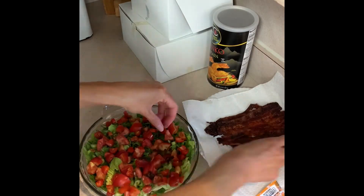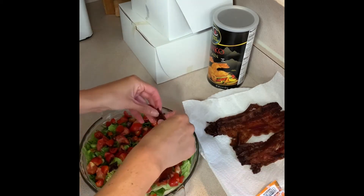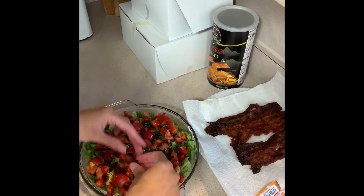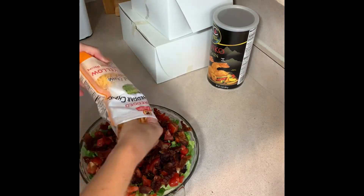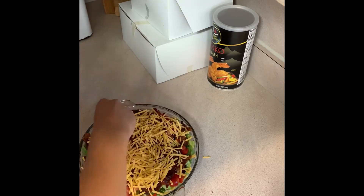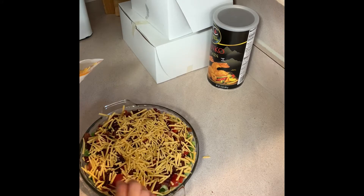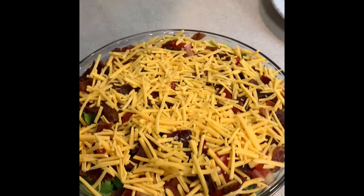Now for the best part — I'm adding the bacon on top. I made it in the oven since I find that's the easiest way. I used an entire package of bacon, and once it was cooled and drained I just broke it into little pieces. I finished the dip off with some cheddar cheese on top. You can store this in the fridge ahead of time for a party. We served ours with tortilla chips and it was a big hit.